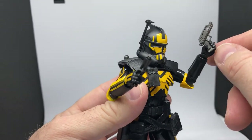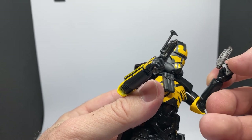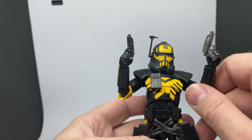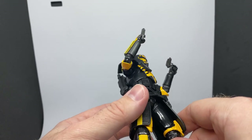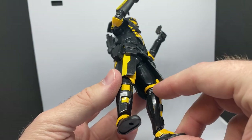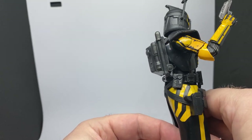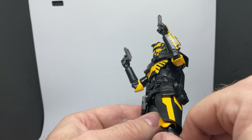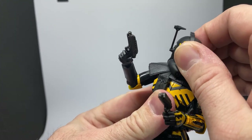I wish they'd mold a trigger finger for the other hand. Usually what I do is either slice a little bit off the weapon or slice the finger so I can put the finger through the trigger hole. But I'll worry about that at some point. Nicely done — the new clone mold, which is brilliant. The unique legs to this mold as well, the lower legs for the ARC Troopers, and sort of the ARC Trooper gauntlet there as well, which is nice. I just really like the look of this figure — I think it looks awesome.